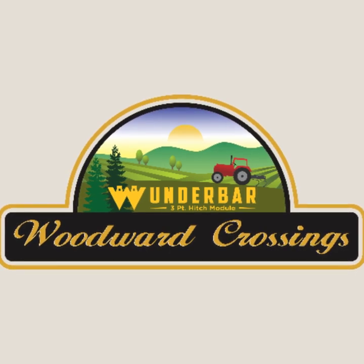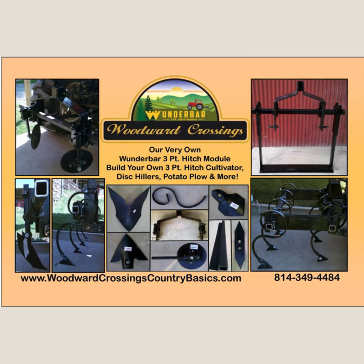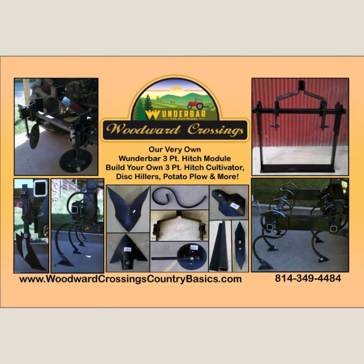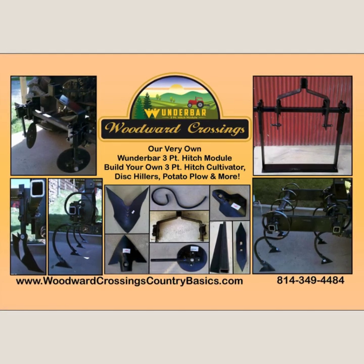Woodward Crossings presents the Wonder Bar Bundles and Sets. We have designed a new generation of durable and rugged garden tools known as the Wonder Bar Module, saving you time, space, and money.